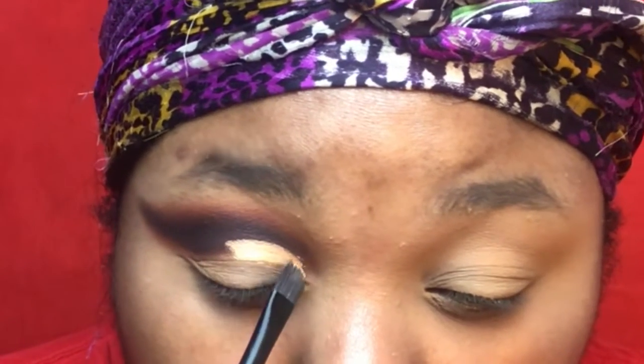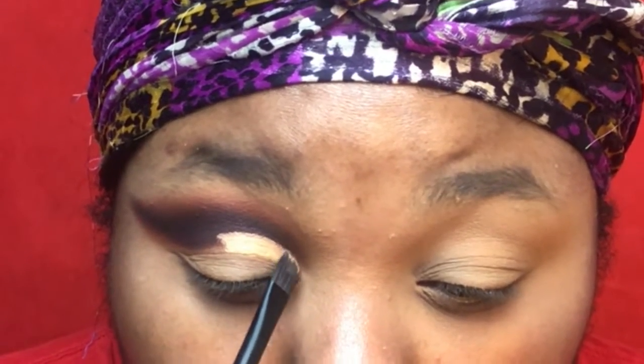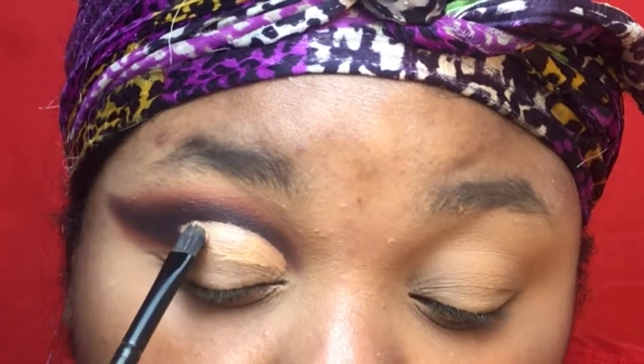I'm going in with my Milani 2-in-1 Concealer and Foundation and I'm just going to use that as a cut crease. I'm just going to really define that crease.